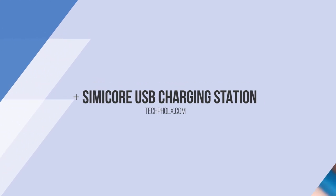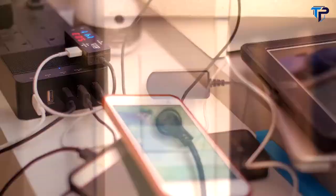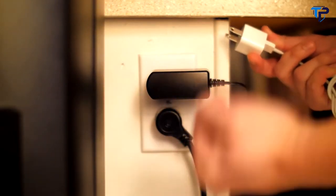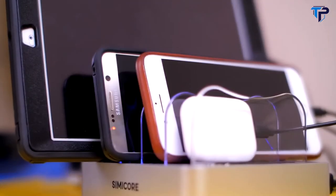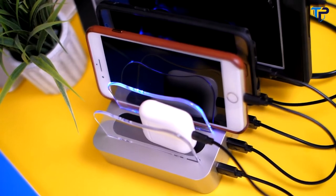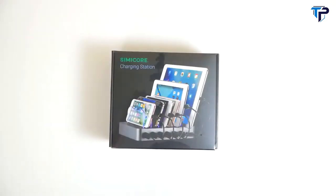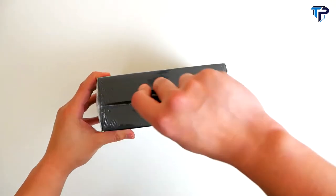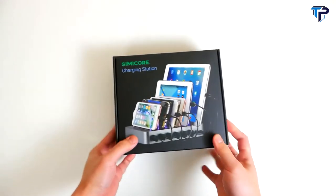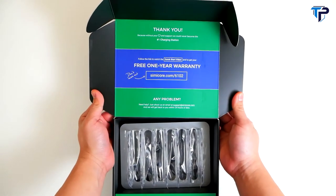You know how painful it can be looking for the right charger and dealing with the mess of cluttered cables on your desk — and you often run out of outlets on the wall. To solve this problem, we engineered the perfect solution with our four-port and six-port USB charging stations that work for all smartphones, tablets, and other mobile devices, whether iOS or Android, or anything that can be charged via USB.